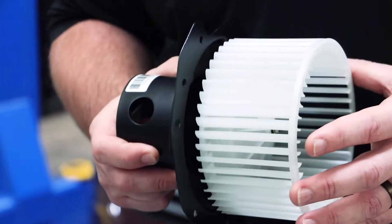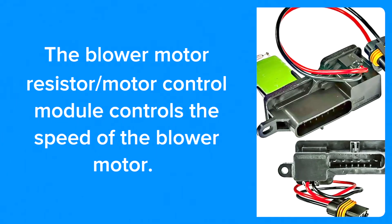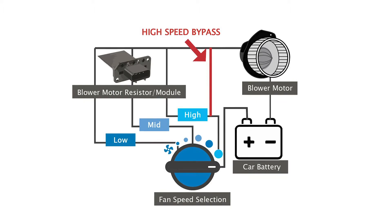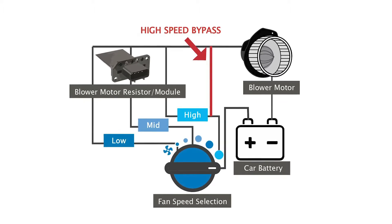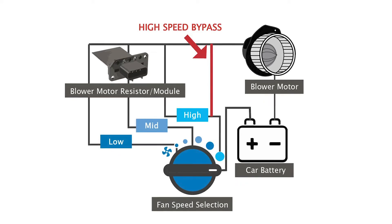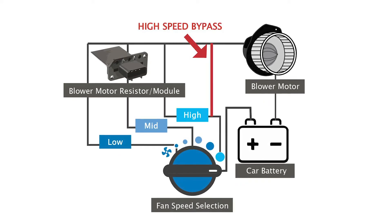If your blower motor only works on high, a lot of times you're not looking at a bad blower — you're actually looking at a bad resistor or module. What happens is when you turn your air on high, the full 12 volts is bypassing the module and going straight to the blower motor to get it to turn as fast as possible.